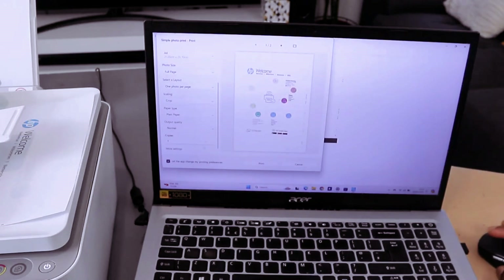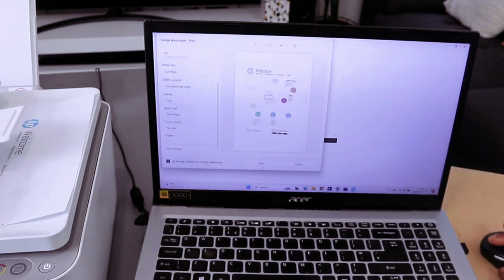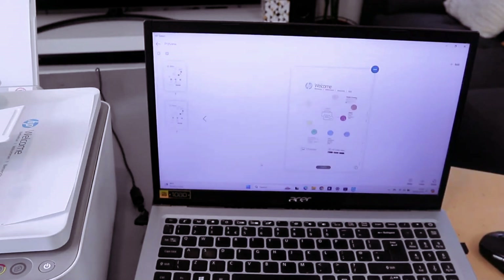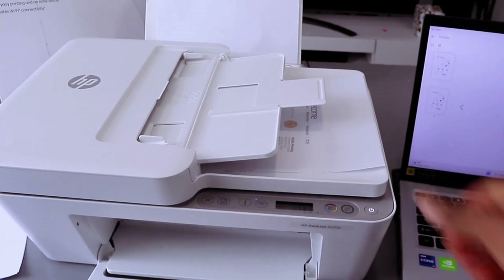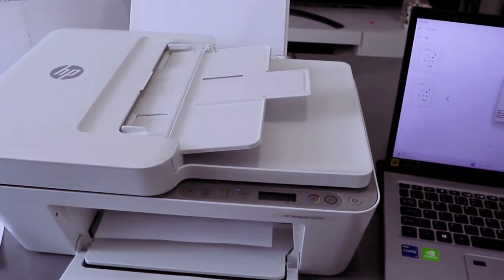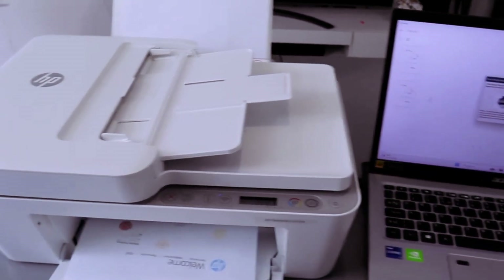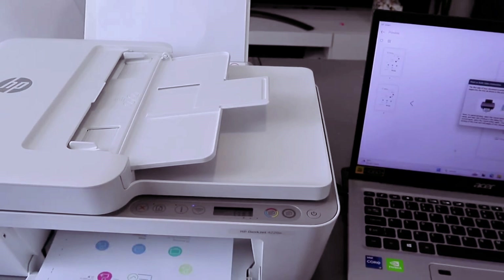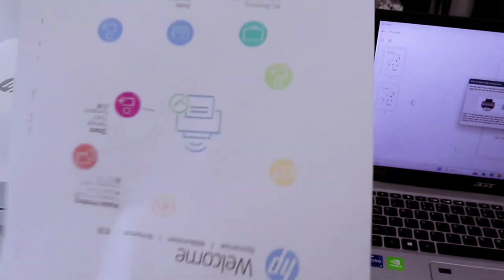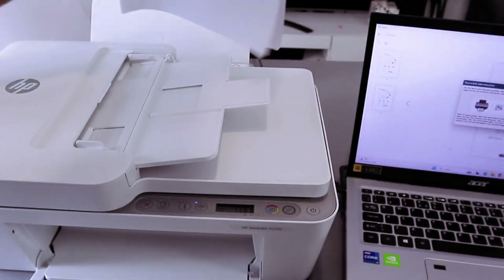This document — also want to print it in color. Scroll down to the color option and select colored, then select OK and select Print. Now this document is printed out. If you want to print the second page, take this document and put the paper back in the paper tray.